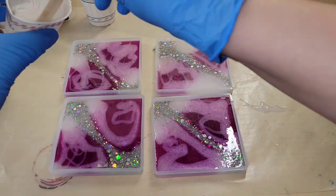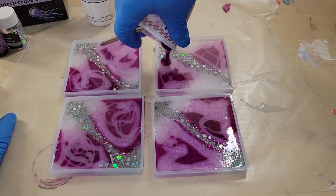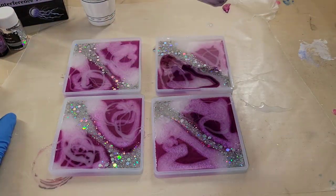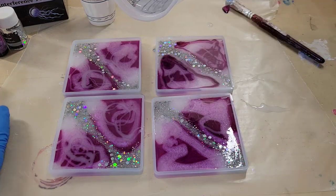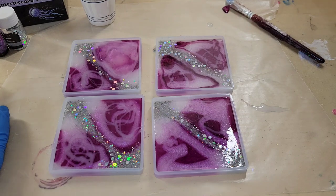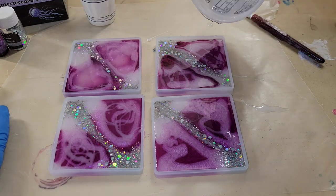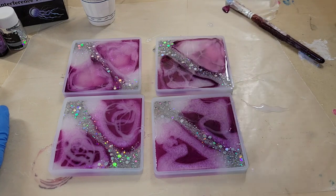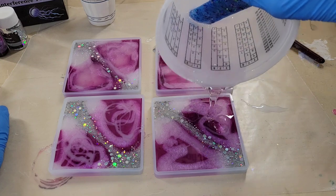I added just a tiny amount of the Angel White epoxy paste to one ounce of clear resin and just did a few drizzles. I didn't want a lot of white on these coasters — just a tiny hint of it — so I made the white very transparent. Now I'm going in with some clear resin, filling the molds up the rest of the way and pouring it right on top of my pigments.